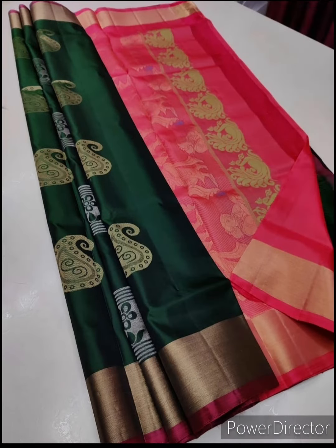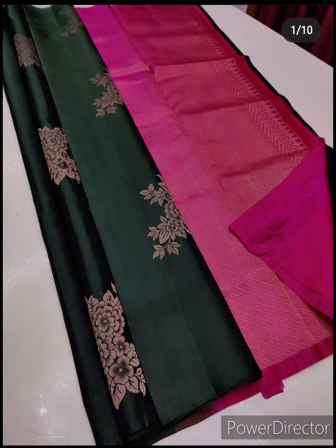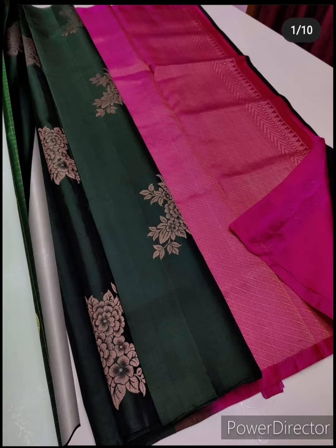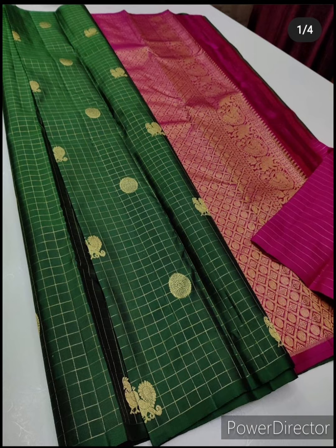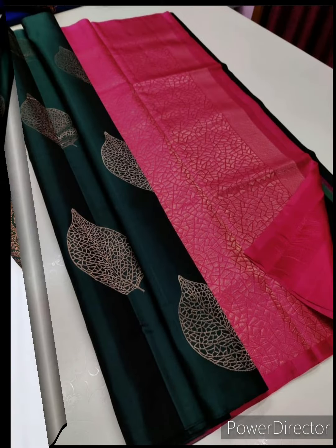These green silk saris are ranging between seven thousand to twenty thousand rupees. Bottle green saree with golden color pallu is my favorite saree — which one did you like the most? Comment below.